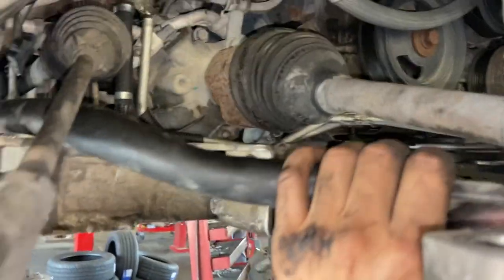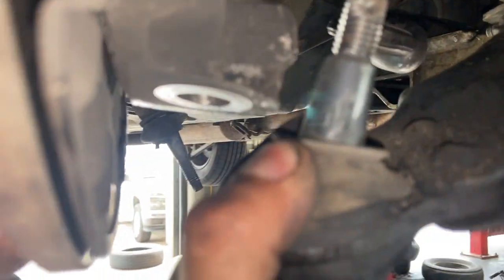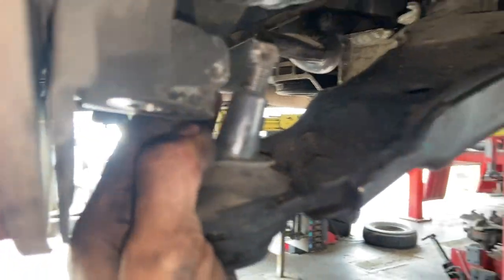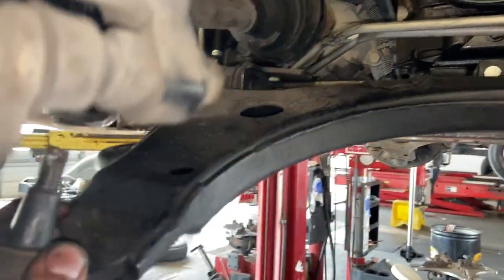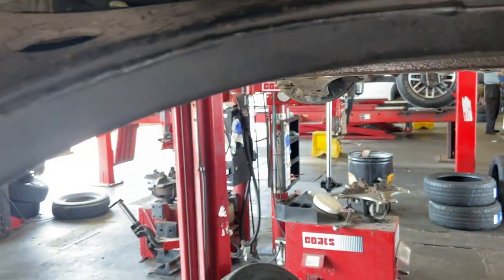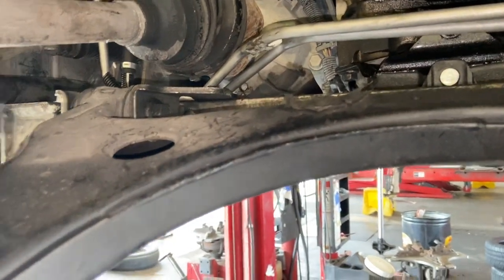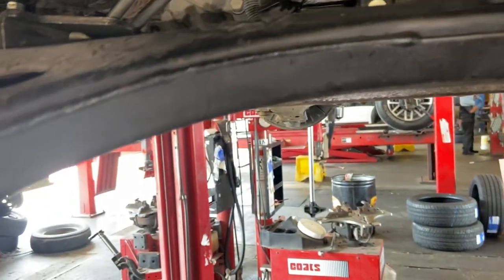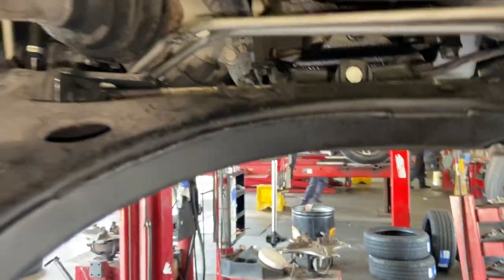Then I had to drop the lower ball joint from the knuckle. That way I could flex this with the pry bar and move this out of the way carefully, making sure not to pull out the CV axle.